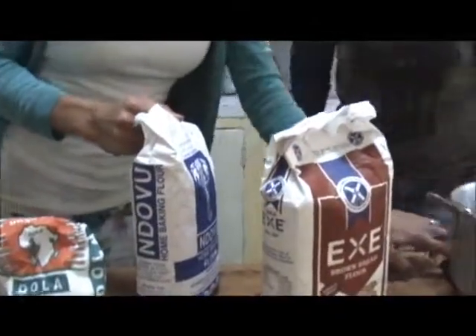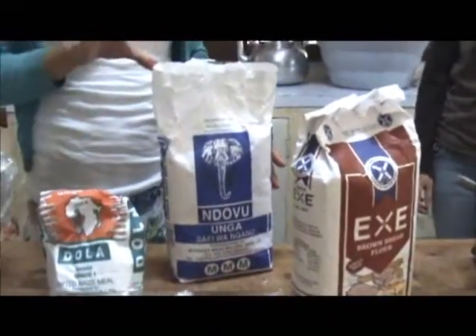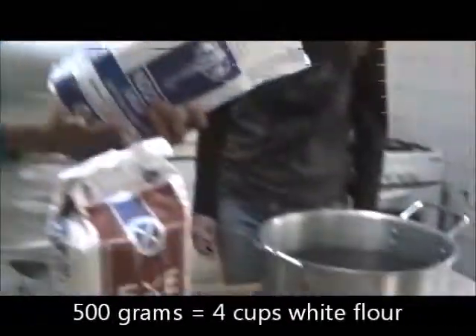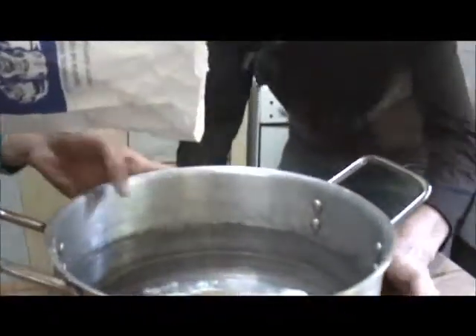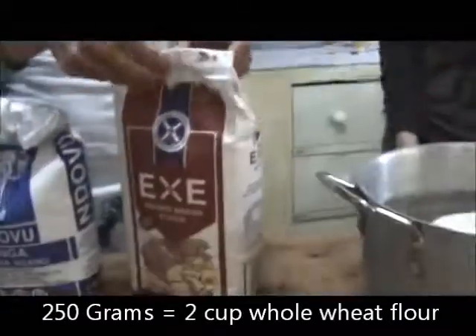I've got some just white flour. We'll just turn the scales on. We need 500 grams — although I should check the quantities because I'm doing it five times the amount here — but I'm using 500 grams at the moment. And then 250 grams of wholemeal flour.